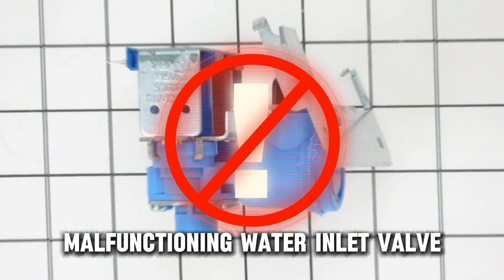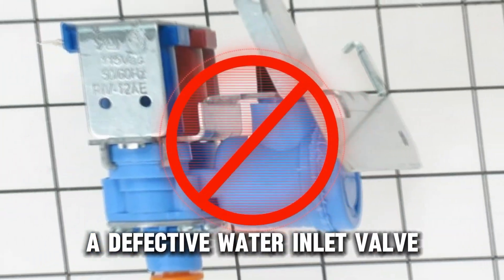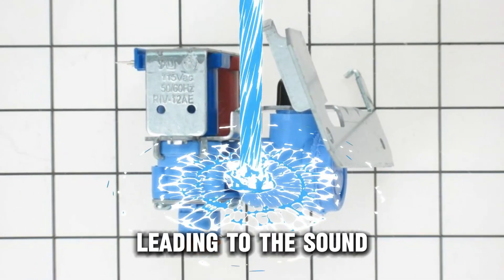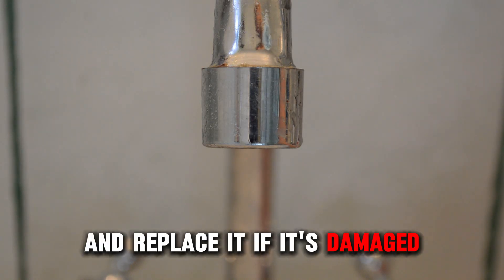Malfunctioning water inlet valve. For a fridge with a water dispenser or ice maker, a defective water inlet valve may cause a constant water flow, leading to the sound. Ensure the valve closes well and replace it if it's damaged.